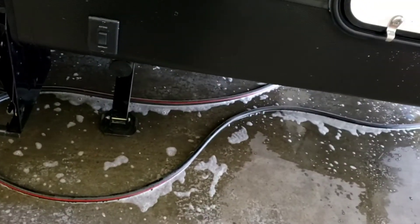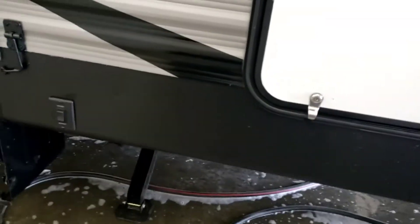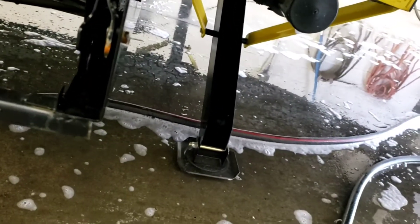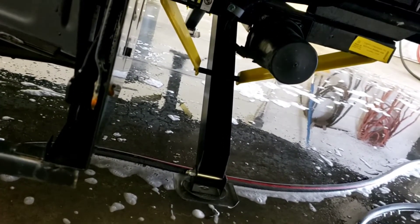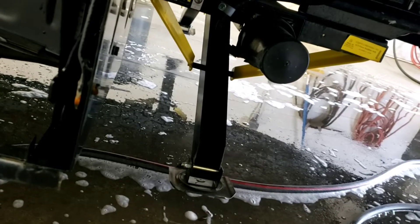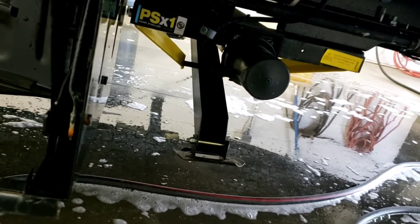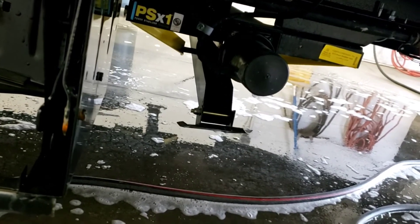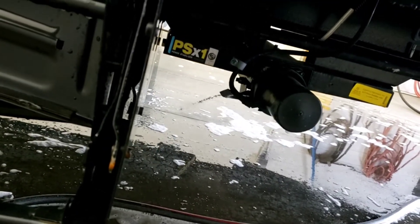These are stabilizing jacks — they are NOT leveling jacks. Do not try to pick up your camper with these to get it level; you will break them. To level front to back, use your tongue jack. For side to side, use blocks under your tires as you back onto them. There is a self-resetting breaker in these to help prevent damage, but if they get bent, warranty won't cover it because that's considered customer damage.